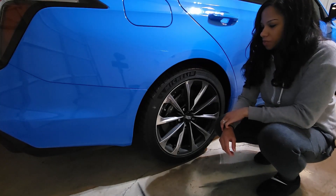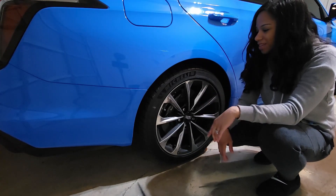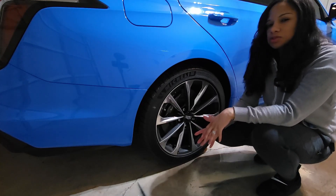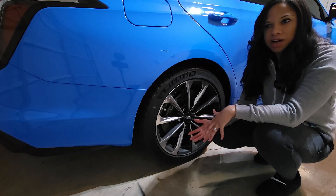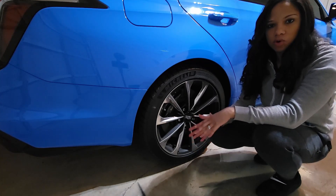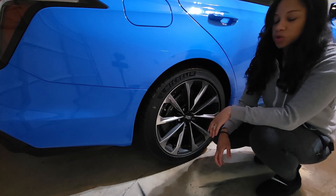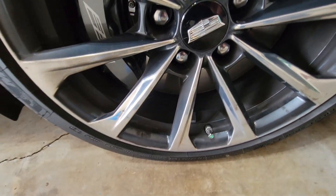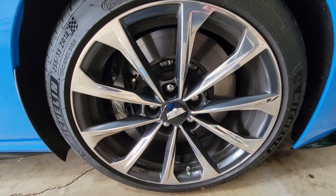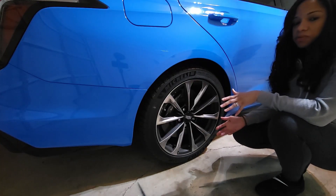Today's video is a little bit different - I got some work clothes on. I'm going to do some cleaning on the Black Wing today. It's been having a little bit of neglect since I picked it up - just been enjoying driving it. I haven't even given it its first official wash since the PPF guy Tony wrapped the whole front end. High performance cars brake dust and road grime loves to stick onto things, so the wheels look really, really bad.